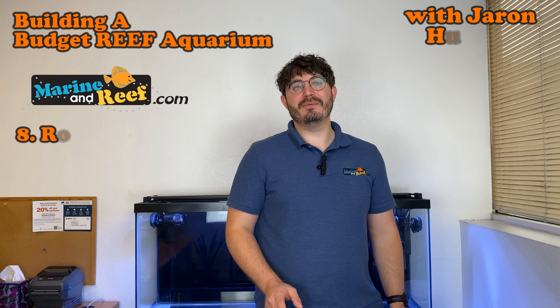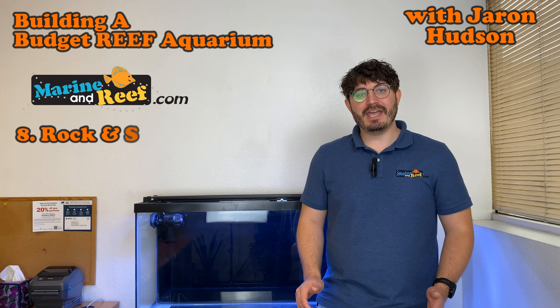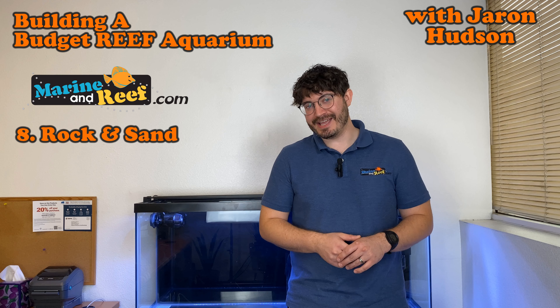Hello and welcome to marinareef.com's budget reef tank build series. Today we are going to tackle the topic of aquascaping, which is basically adding rock and sand to the tank.